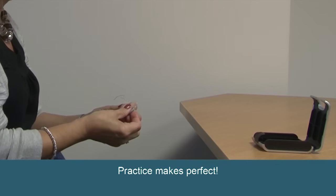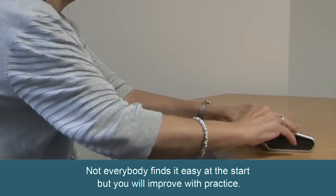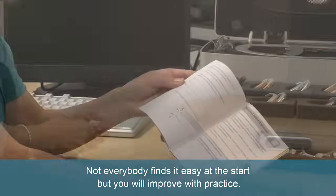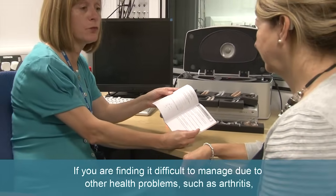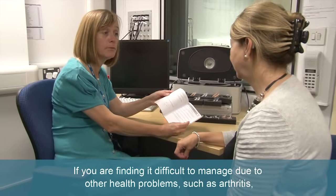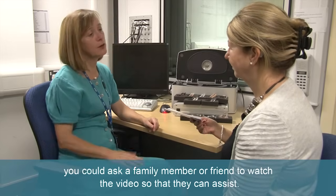Practice makes perfect. Don't give up — not everybody finds it easy at the start, but you will improve with practice. If you're finding it difficult to manage due to other health problems such as arthritis, you could ask a family member or friend to watch the video so that they can assist.